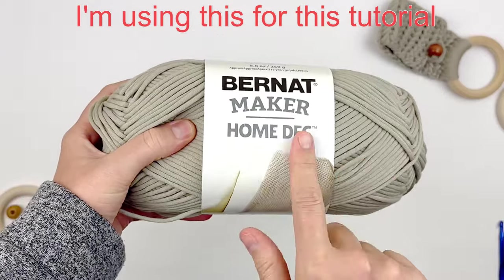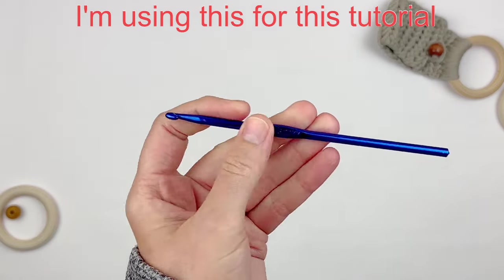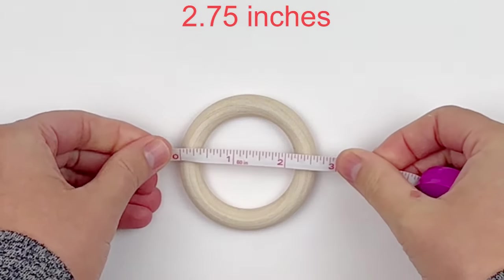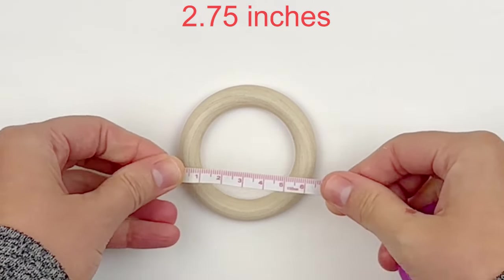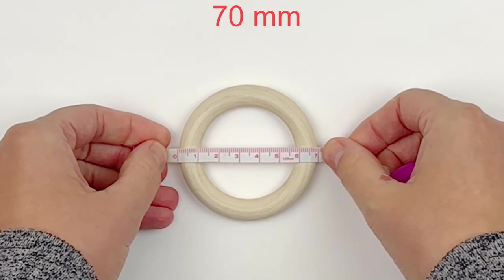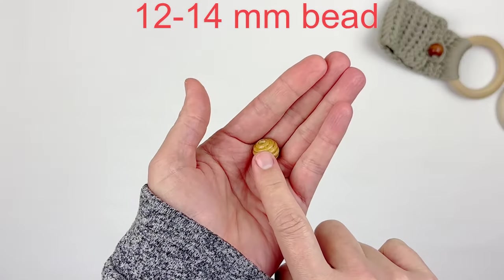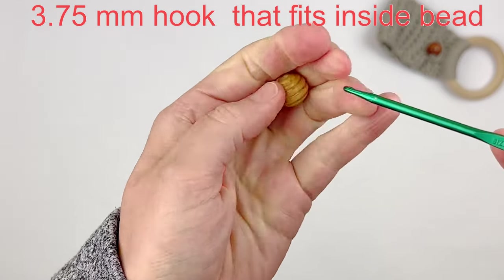I will be using the Bernat and the 5.0mm hook for this tutorial. You're also going to need a wooden ring — just for size reference, it's about 2.75 inches, or if you're ordering it on Amazon, you're going to want to look for a 70mm wooden ring. You're also going to need a 12 to 14mm bead for the button, and a hook that will be able to fit inside the bead, which for me is a 3.75mm hook.